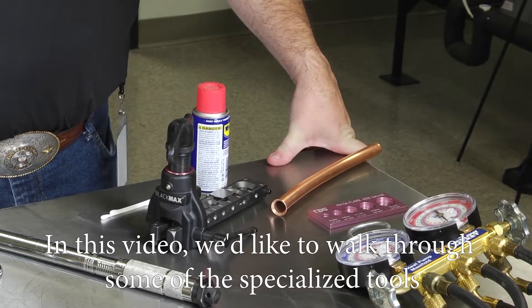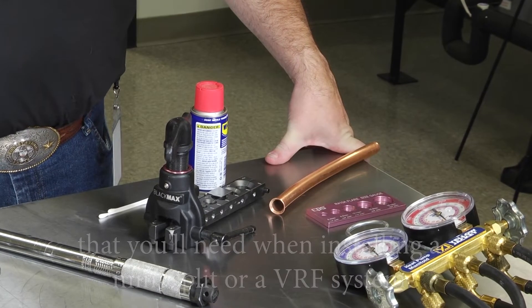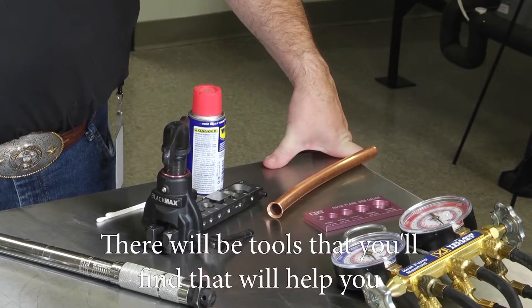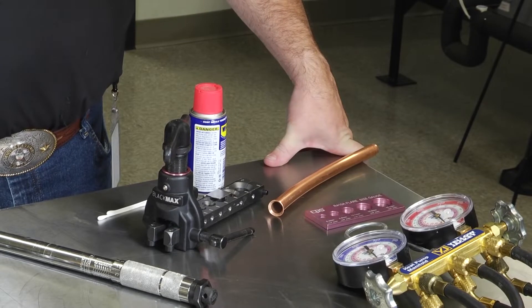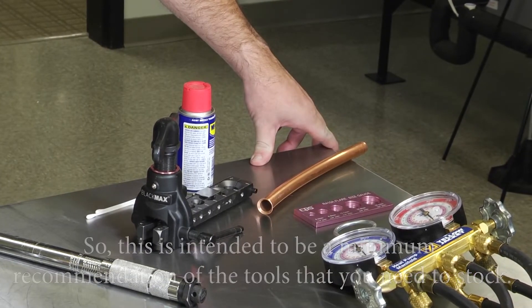In this video we'd like to walk through some of the specialized tools that you will need when installing a mini split or VRF system. This is not a complete comprehensive list — there will be tools that you will find helpful in your daily tasks that we may not cover. This is intended to be a minimum recommendation of the tools that you need to stock.